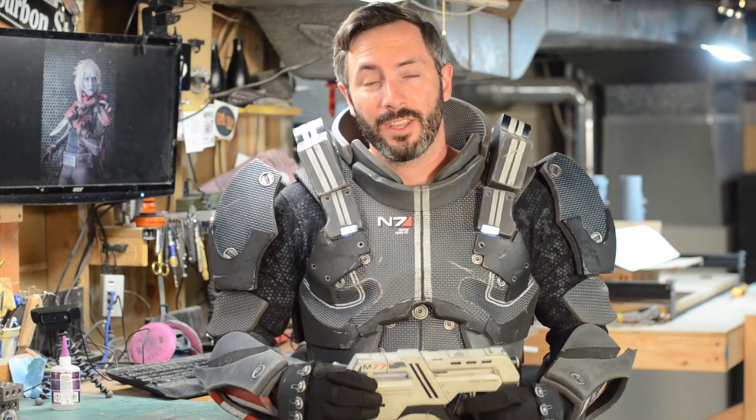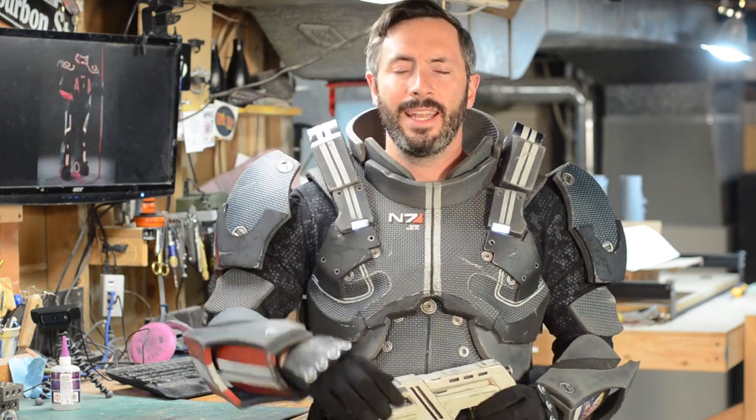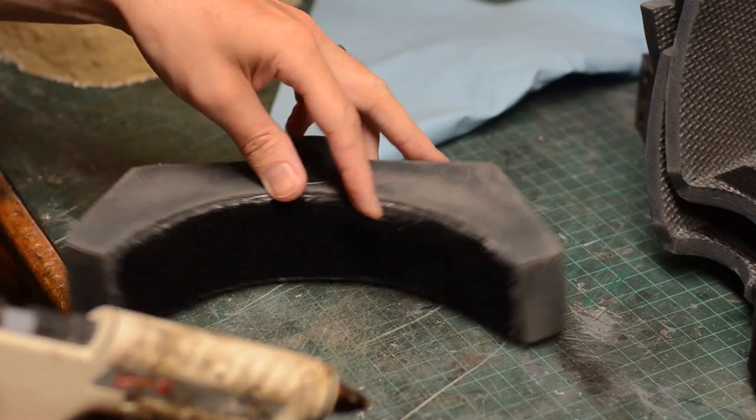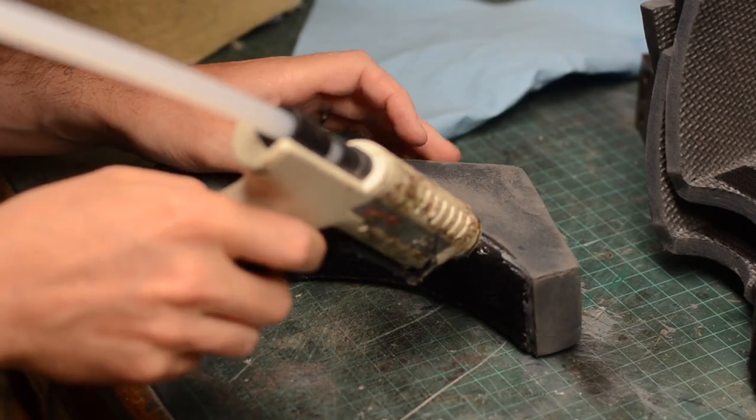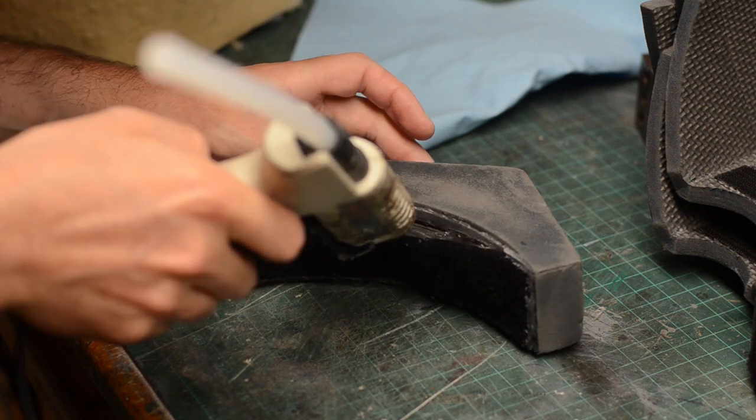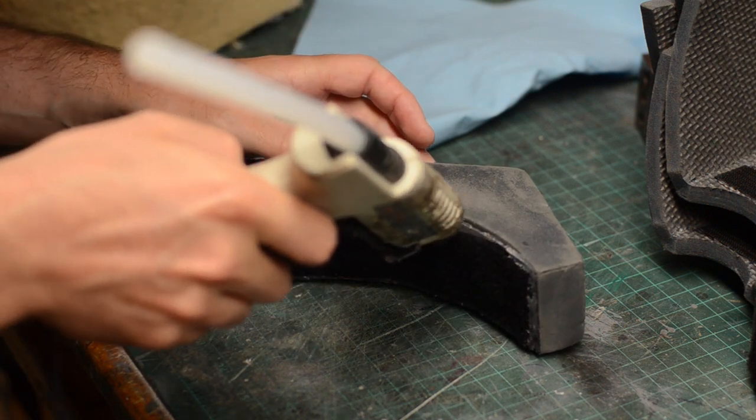Anyway, I'm getting ready for a convention and I decided I wanted to break this thing out again. It needed just a little bit of upkeep, and I'll show you a little bit about that and then how I put this thing on to wear it at a convention. There was a lot about this armor that was falling apart just a bit, especially the velcro that was put on using hot glue. There were a couple of spots where the velcro fell all the way off or was kind of loose.